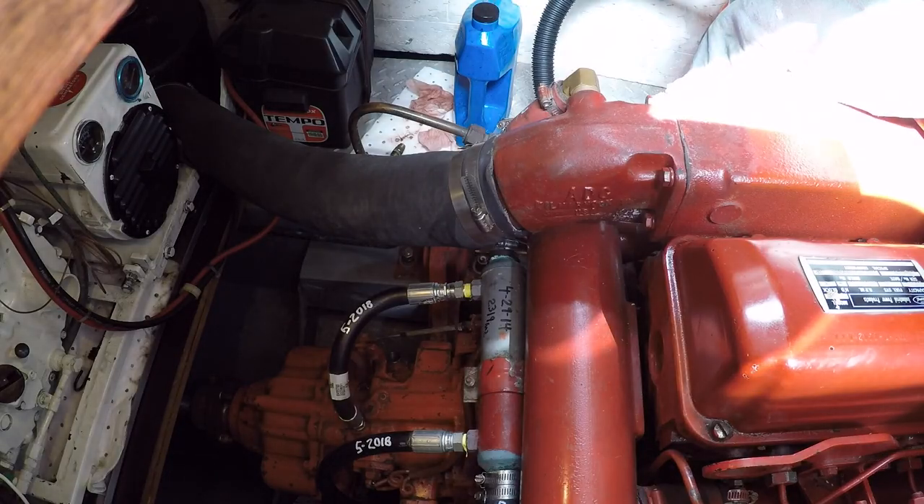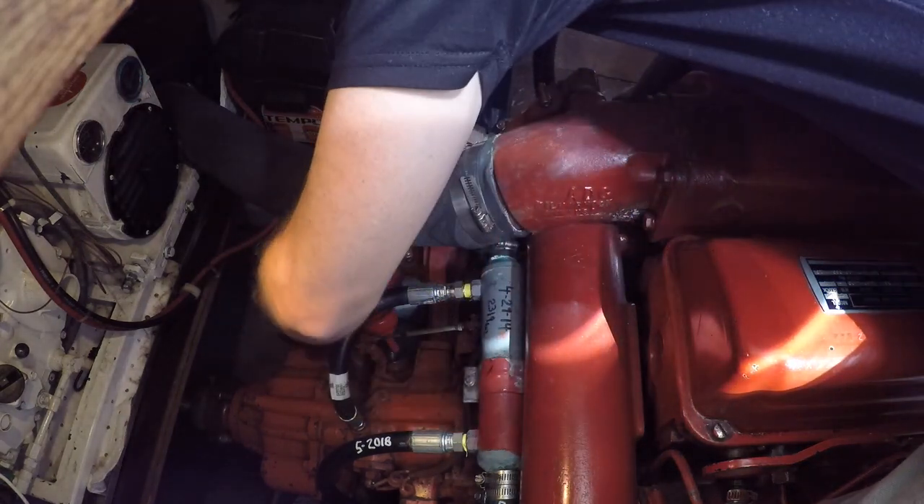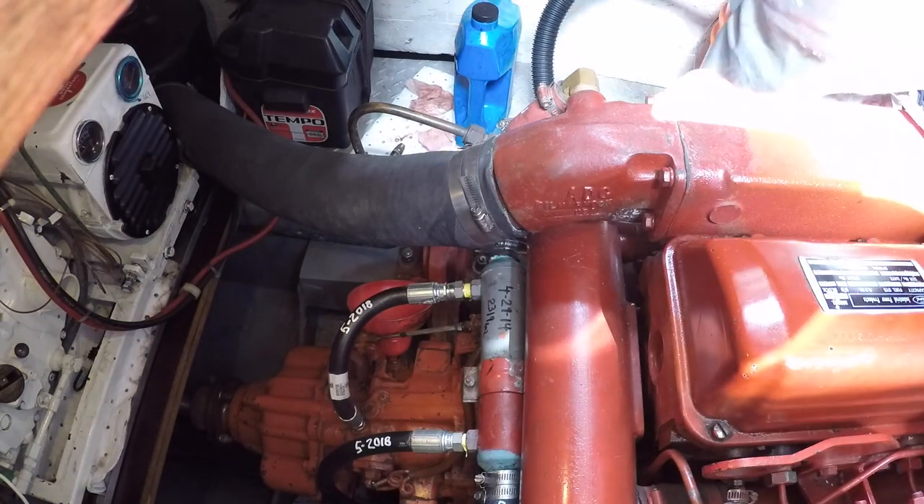I'm not sure of the total capacity, but I would estimate I drained out approximately two quarts. I'll start with one new quart and see where we end up on the dipstick.